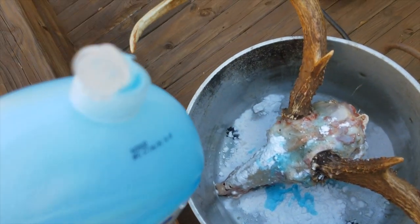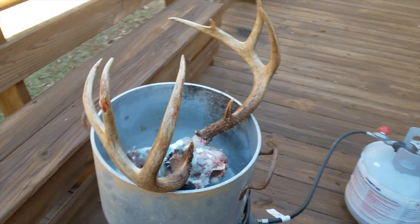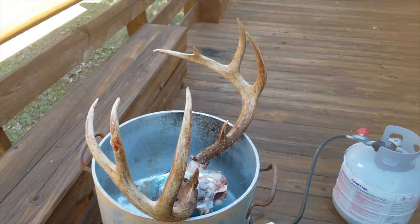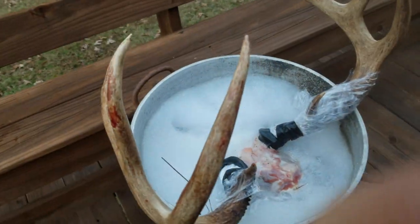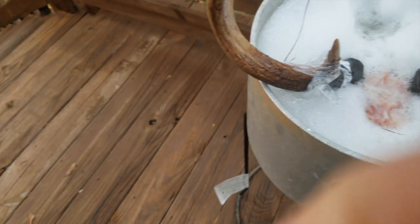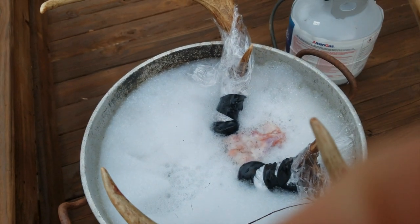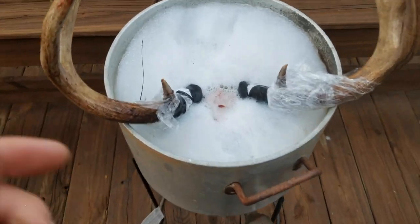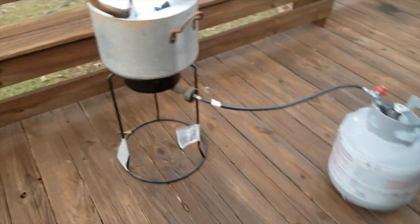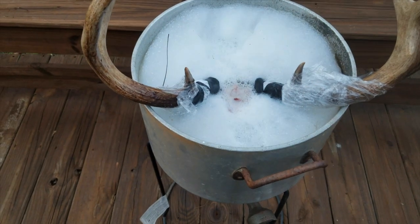It's squirted in there. I've got to take this over here and figure out how much water to put in. You want the water up to the base of the skull. I'm going to put a little bit more in so it covers it all the way. I've got the head completely immersed. I'm going to set a timer for 45 minutes. I've got the heat on just a little bit — I don't want to cook it too much. I'm going to go with 45 minutes and try to clean it off with the pressure washer and see how that does.